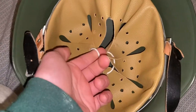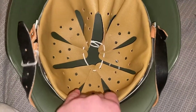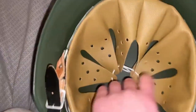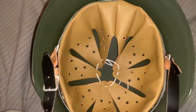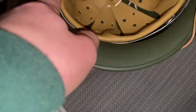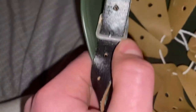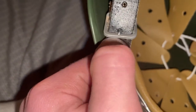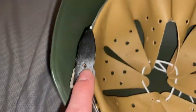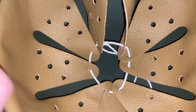It has all these different holes so you can adjust it. The rope around it holds it together, sort of like the M1 helmet, but this one's leather. I think this part here is aluminum.